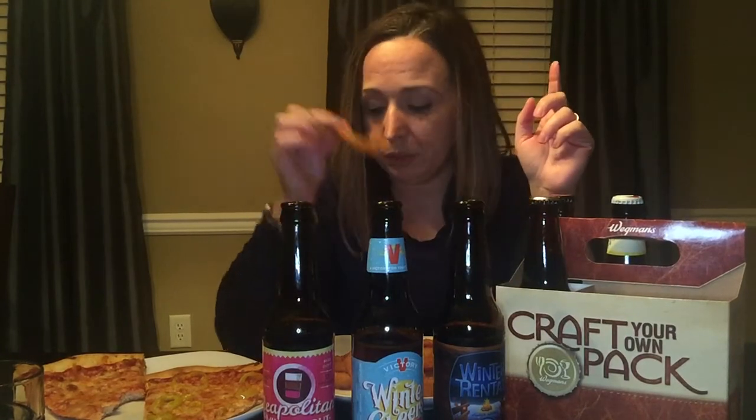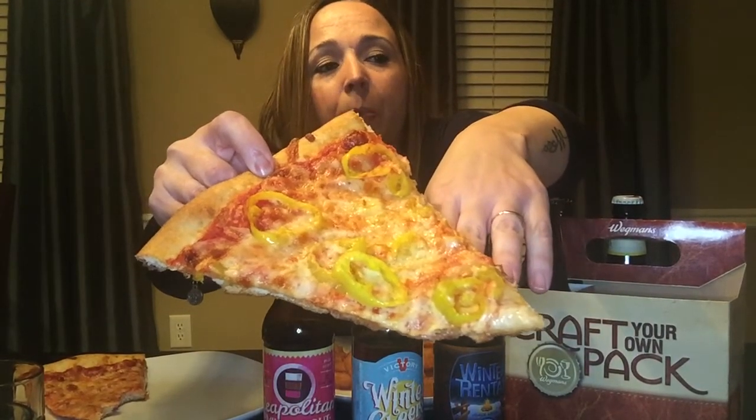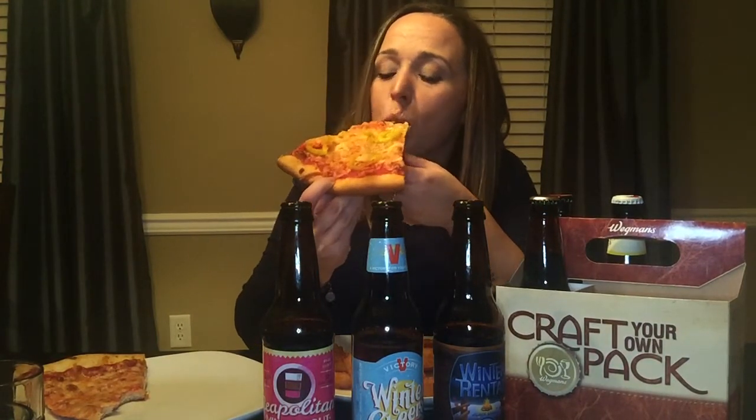I just love onion rings. Oh, I didn't show you my pizza slice — this one has banana peppers, my fave. And it's well done, it's crispy.